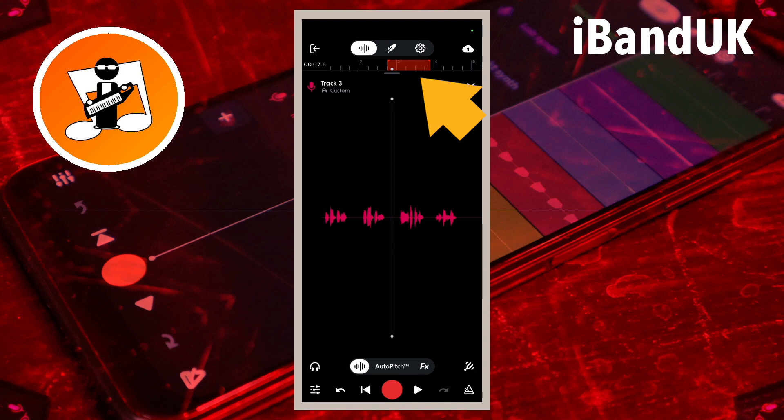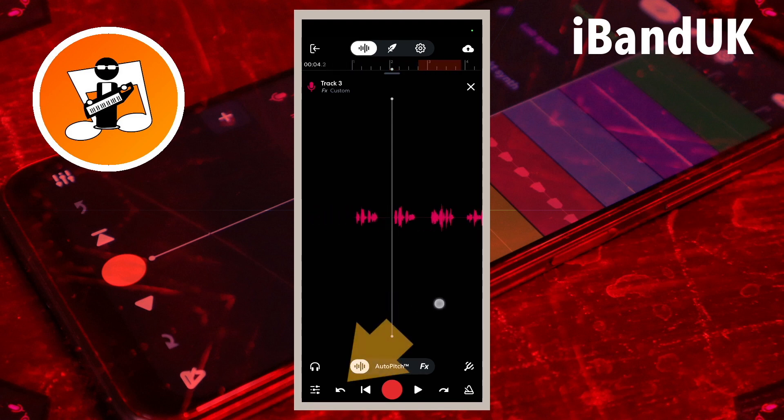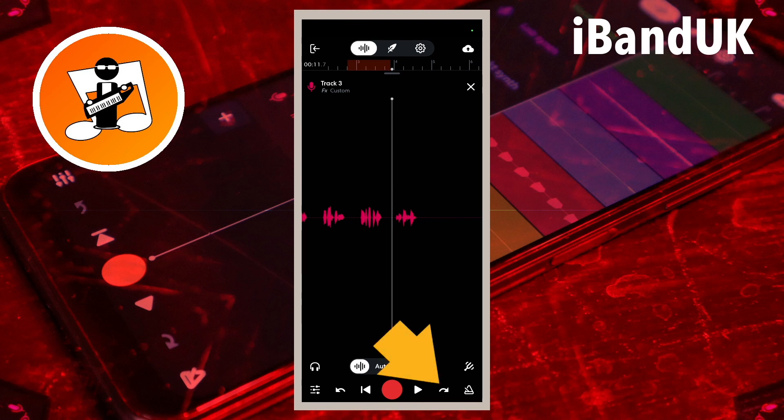Now tap on the highlighted loop section on the ruler to un-highlight it and turn off loop play. If you re-recorded several times you can tap on the undo icon to hear the other re-records. Tap the redo icon to return to the last re-record or choose one of the other re-recordings.